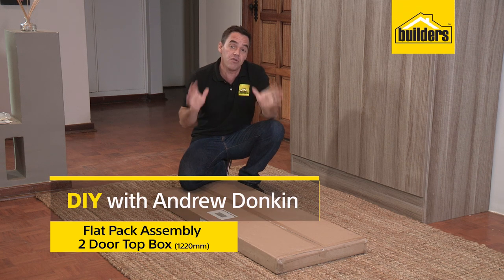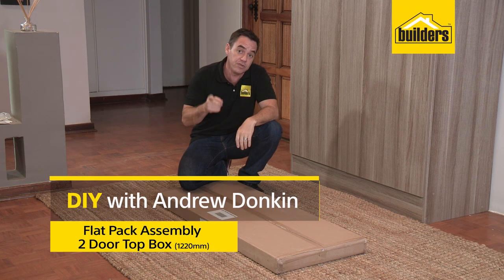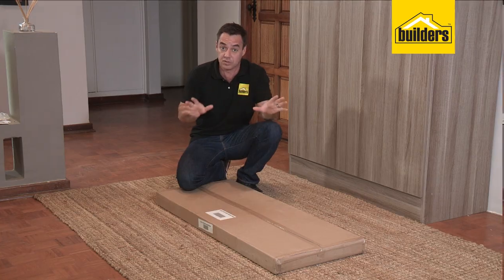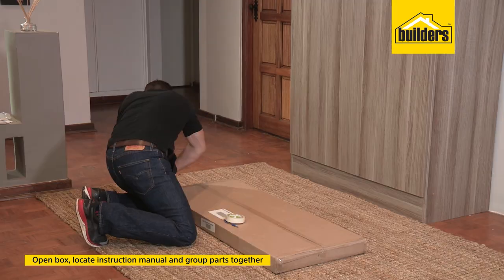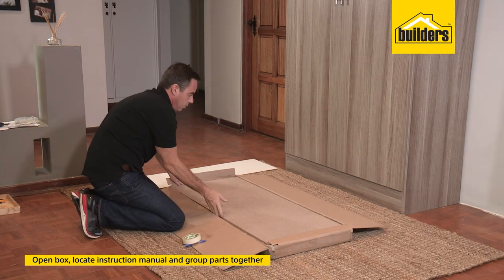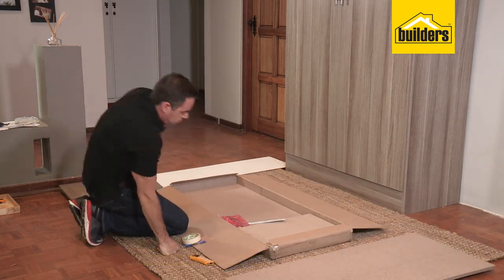You've seen the build up of this unit. We're going to slow the clip right down and I'm going to take you through all the steps and show you how to build this unit. The first thing to do is to open up the box, remove all the panels and locate that instruction manual. From there you can identify each one of the panels according to the numbering system.